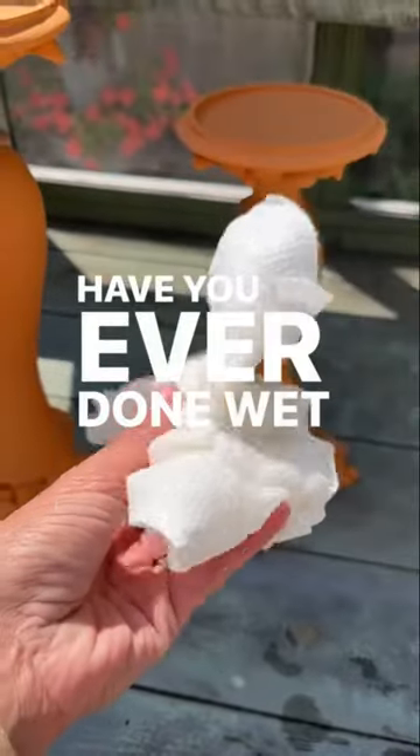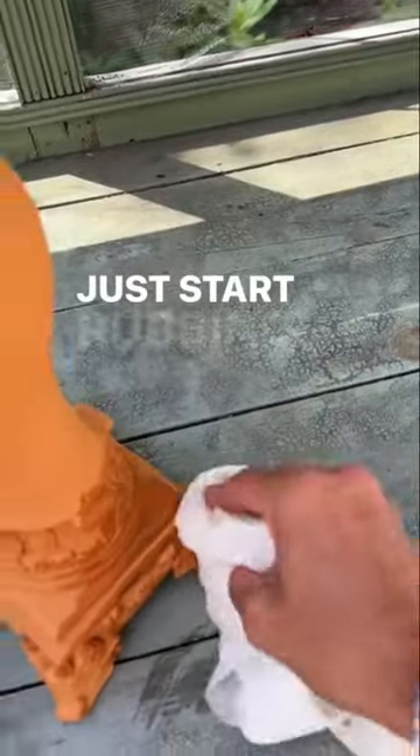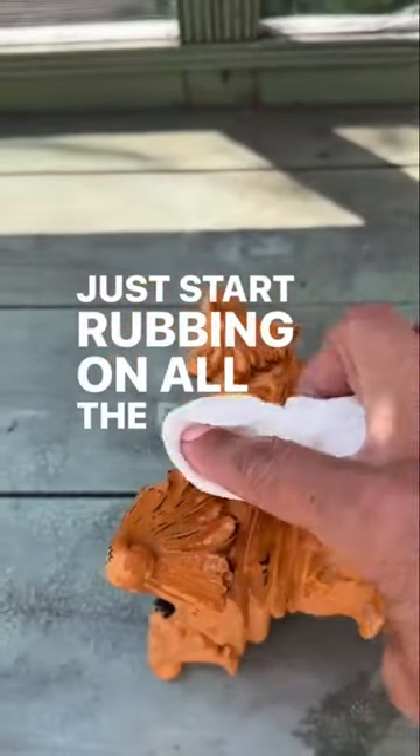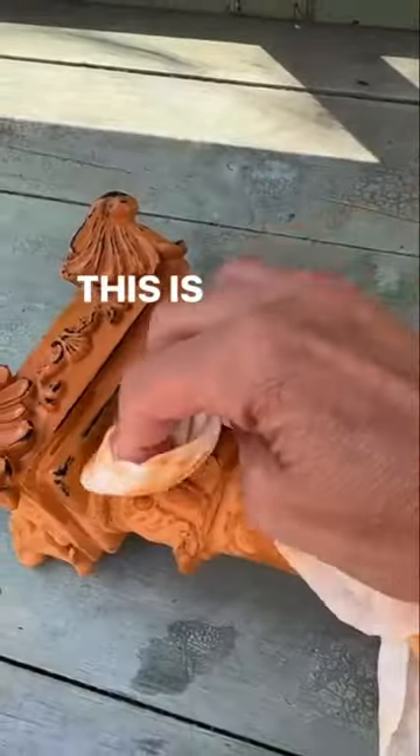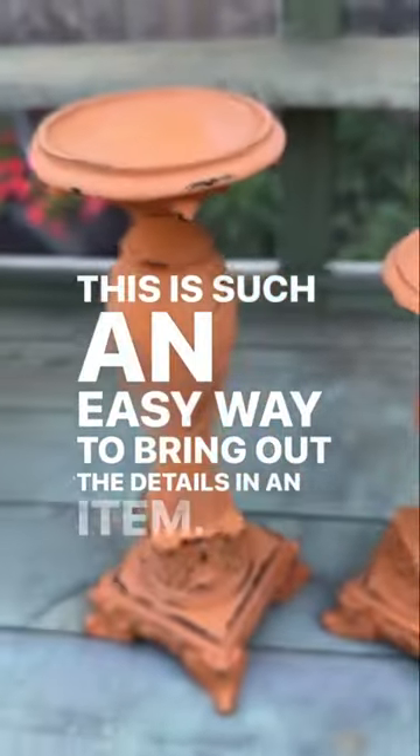Have you ever done wet distressing? All you need is a damp rag. Just start rubbing on all the raised surfaces. This is such an easy way to bring out the details in an item.